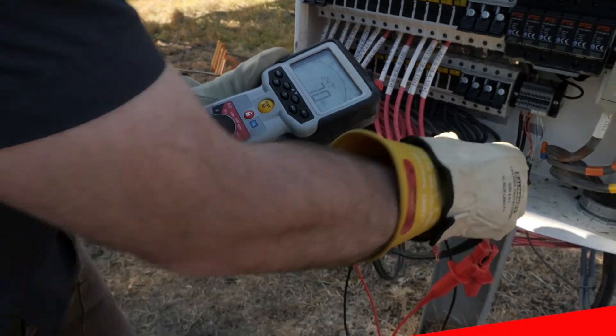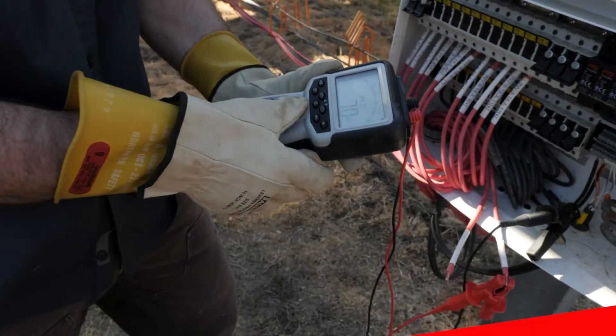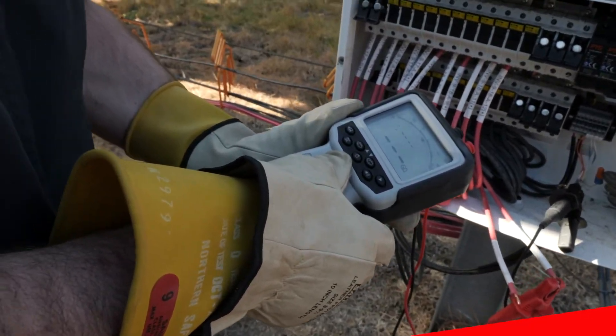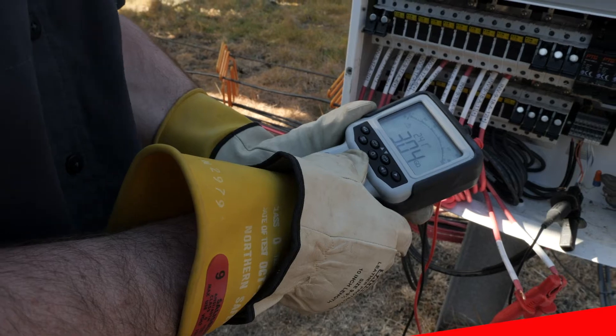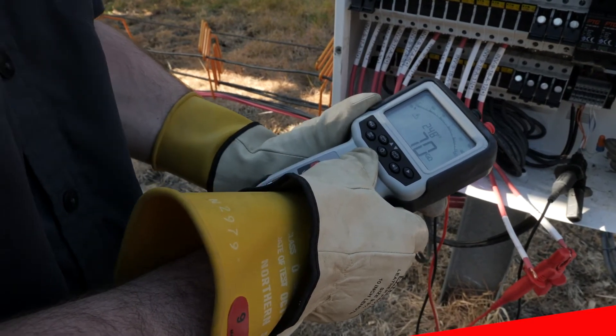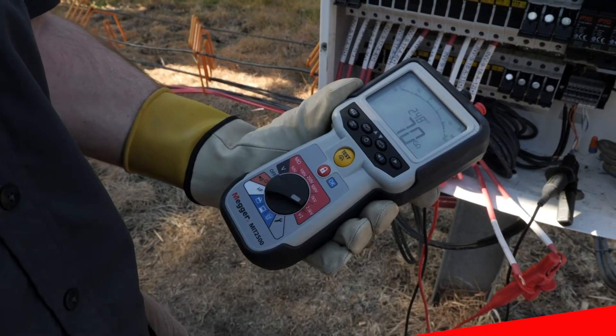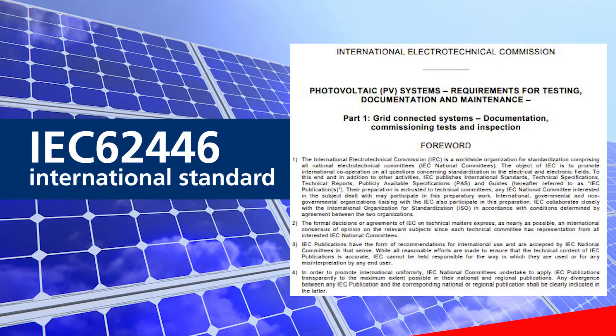This simple test is performed during commissioning as well as operations and maintenance calls for photovoltaic systems. Insulation resistance testing should be part of standard best practices for all PV systems quality and safety control checks. For many solar installations, detailed testing and verification are required per the IEC 62446 international standard.